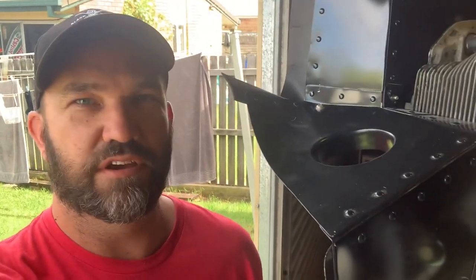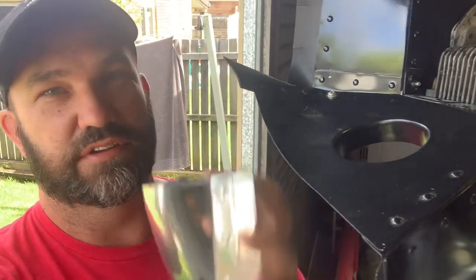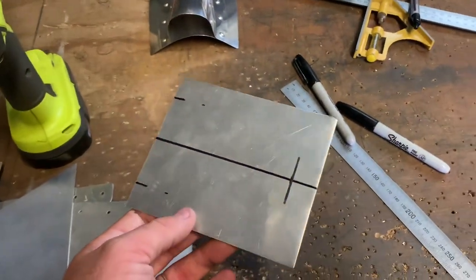G'day folks, the other week I made a video on Facebook about the little fairings I made mucking around in the shed, and a bunch of people asked for a more in-depth detailed version on how I did that. So I figured I'd make a series titled 'How Did Donnie Do That.' I made one about how I made this, so this is actually the second video of that series.